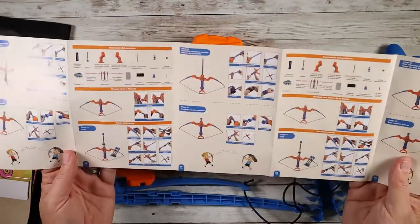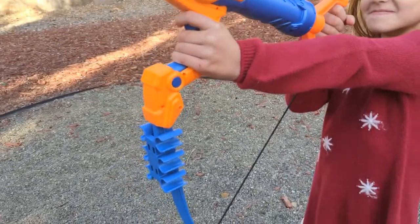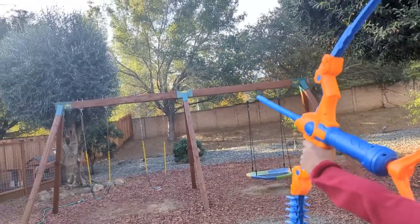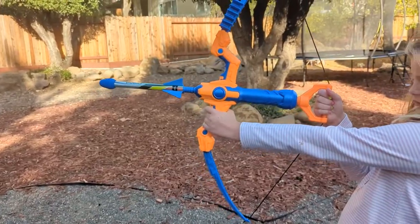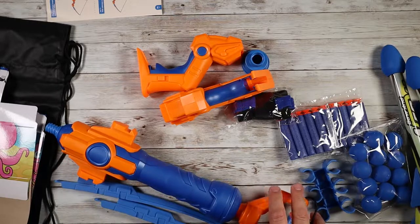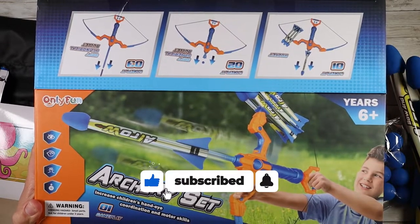Let me get this thing put together. As you guys can see in the video, it was pretty straightforward to put together and it's just really slick looking. It works really well — it shoots pretty far and pretty accurate. It's just a really cool piece. I think a lot of kids are going to have a blast with this, especially during the holidays. Great gift idea for boys and for girls. Definitely consider checking out this archery set by OnlyFun.